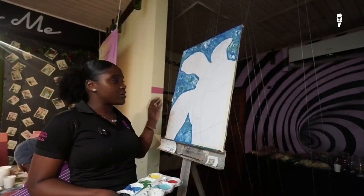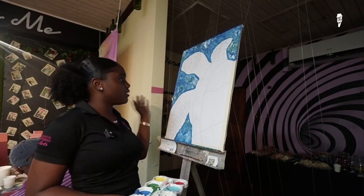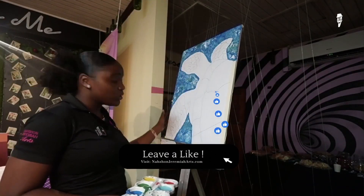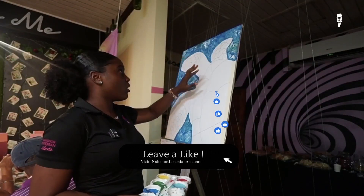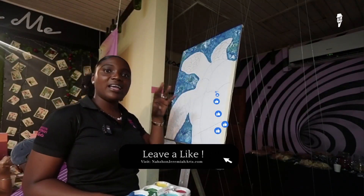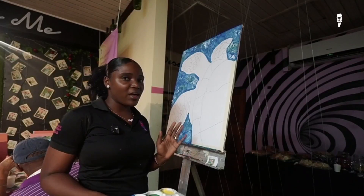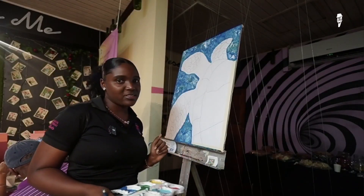Alright, so for those of you who are now logging on to the live stream, we say welcome to all of you. Tonight we are painting a beautiful sea turtle. We have our background, which is an abstract ocean for our turtle, done. It is a mixture, a combination of different shades of blue — your light blue, your dark blue, hints of green, and even some hints of white in there. Our painters in studio are preparing to move on to the main attraction, the actual sea turtle.